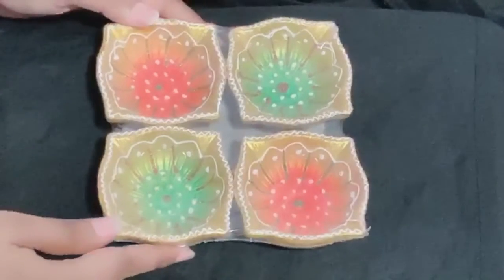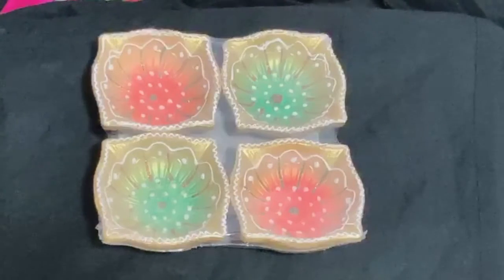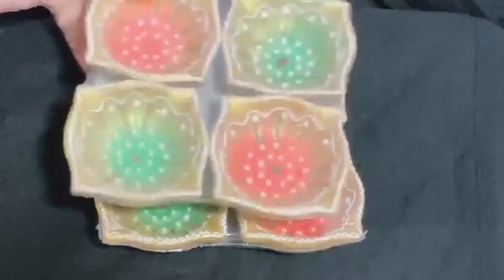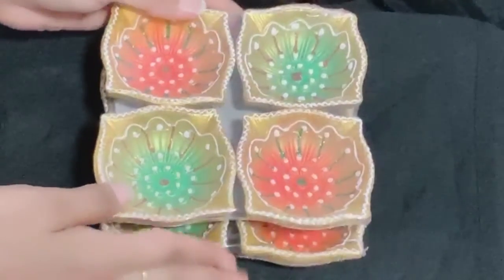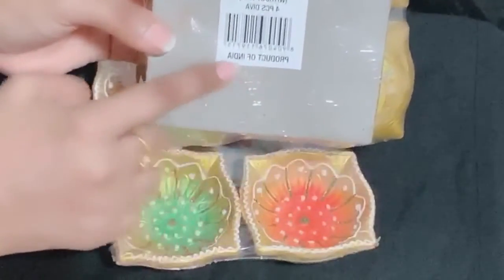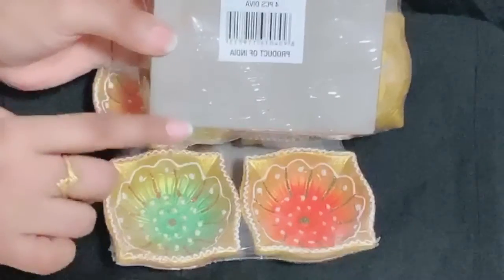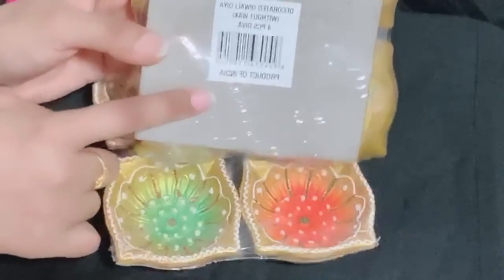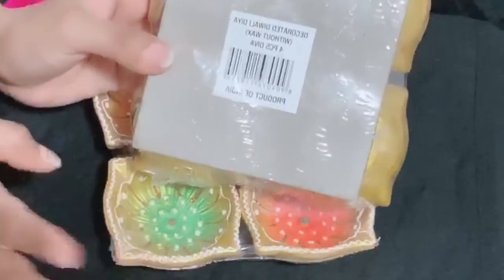So, as you can see, these are the decorative dias. I will add two different colors. I will choose products from India. I will bring these from the Indian grocery store. As soon as I saw it said 'Product of India,' I was happy — I put it in my cart right away.